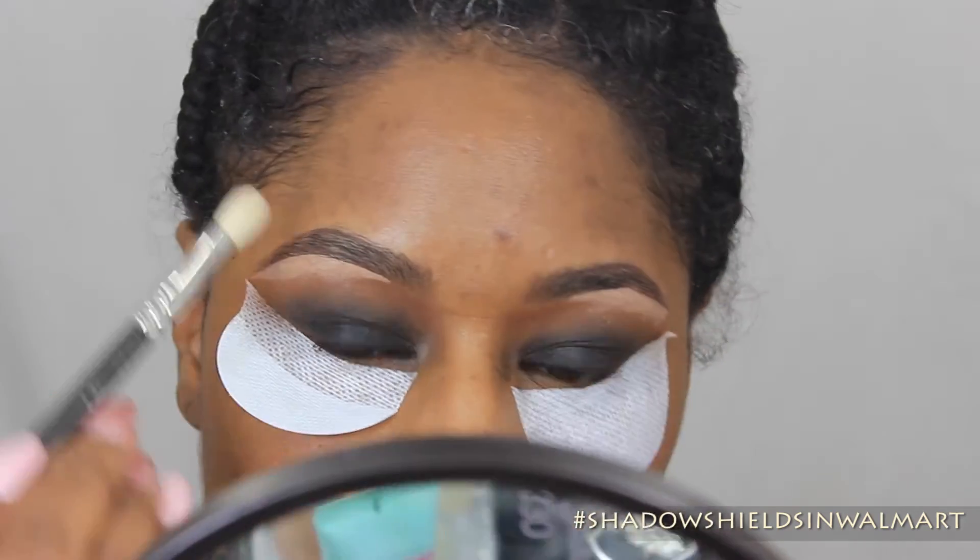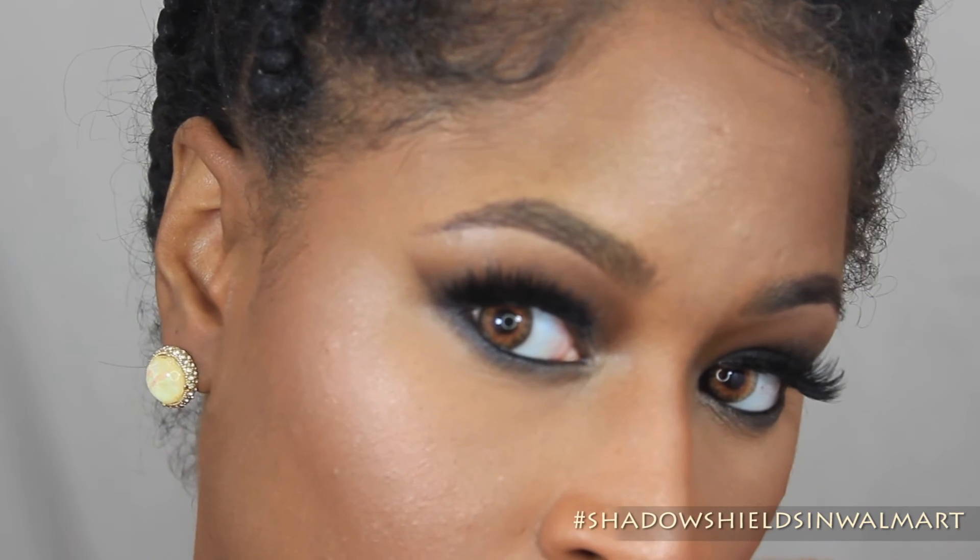So this is the final look after I pop on lashes. As you can see, there's no fallout underneath the eye, because the Shadow Shield actually was able to catch that fallout. Now I was sent this product for review, but this is my honest opinion of how the Shadow Shields work. Thank you guys so much for watching — until next time.